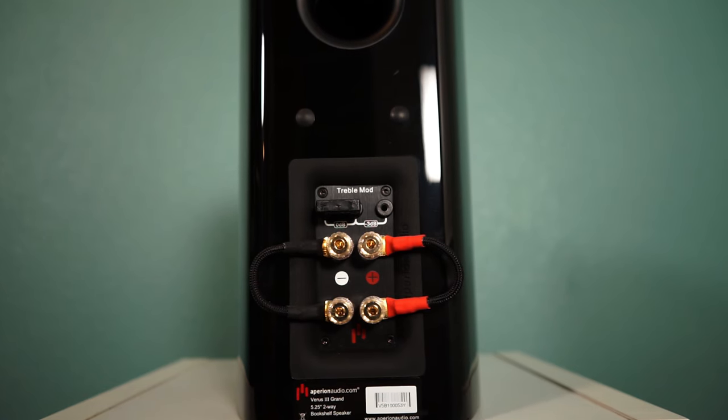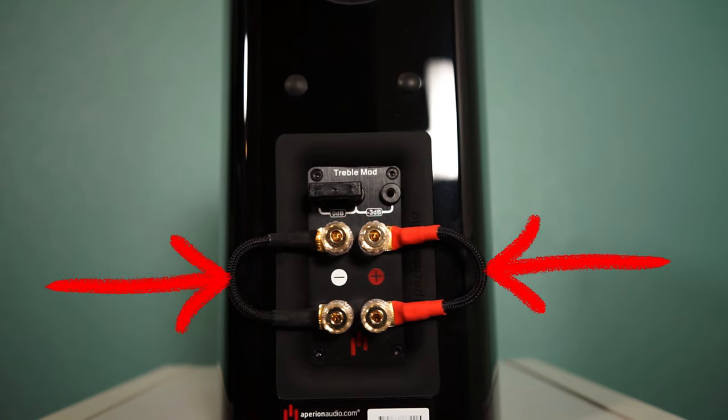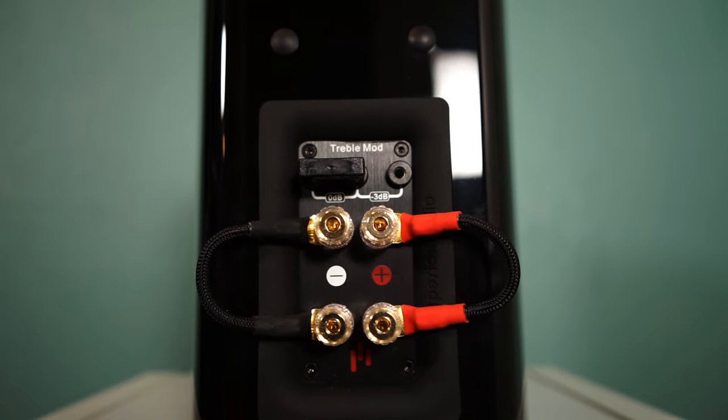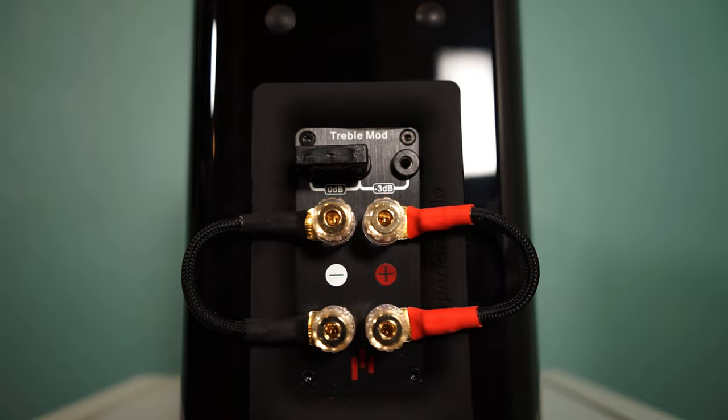Today's bi-amping video features the Apurion Audio Verus 3 Grand V5B bookshelf speakers. Check out the unboxing and review videos if they've piqued your interest. As you can see, there are gold-plated spade connector jumper cables attached to the binding posts. This allows you to use these speakers as you would with any other speaker, only needing to plug speaker wire into one set since the tweeter and the woofer are connected to each other via this jumper cable.